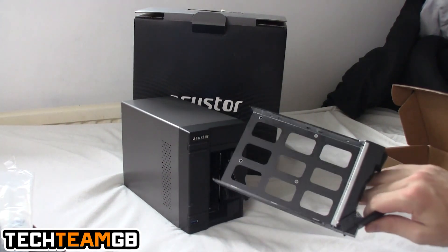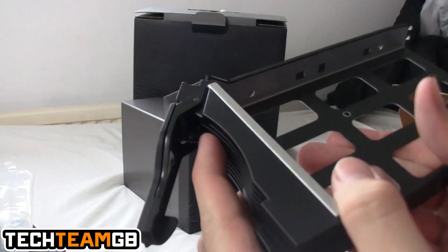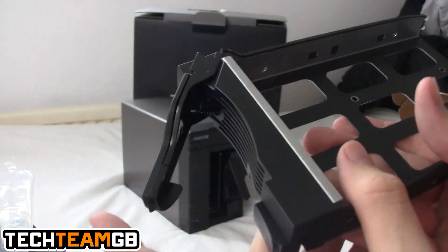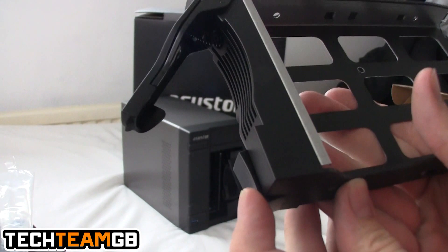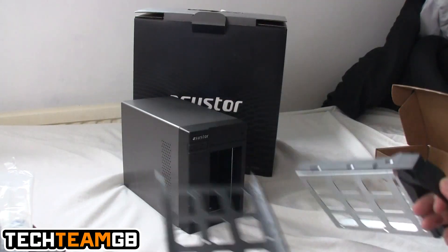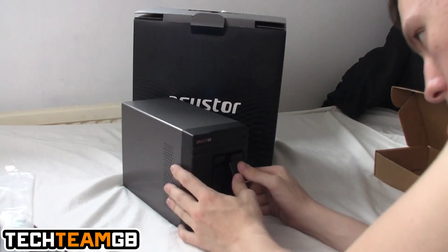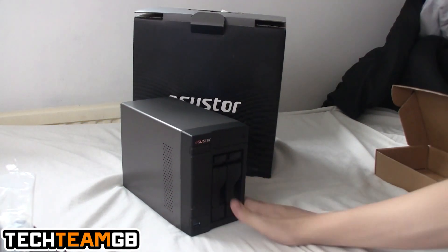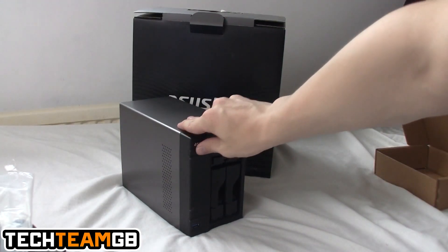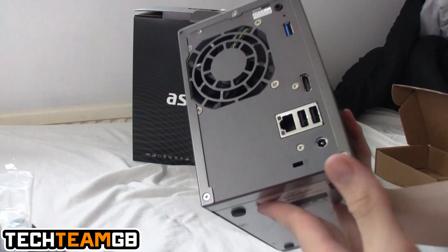Around the USB 3 port there's a copy button, and the two drive bays flick out when you push the button at the bottom. They're quite nice drive sleds that just slot in very nicely — there's a little spring and a locking mechanism at the top. I'm going to set it up now, put a 2TB hard drive in and show you the setup process and how the NAS works.